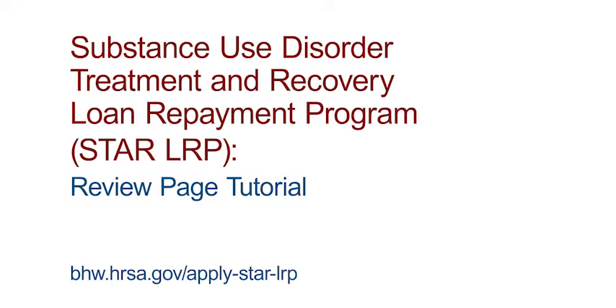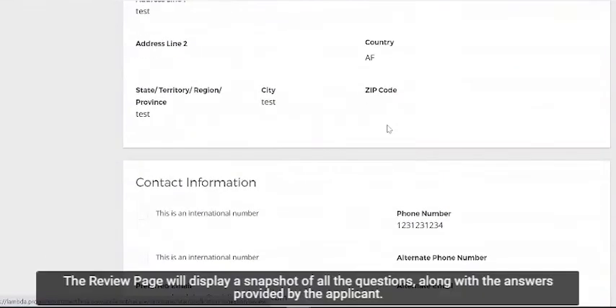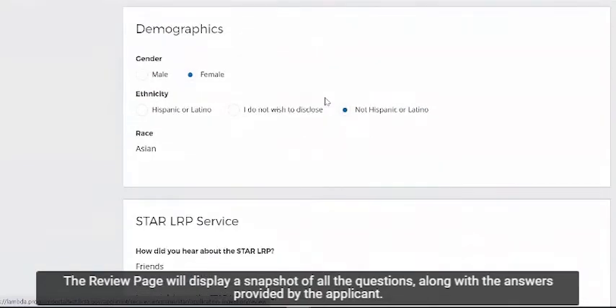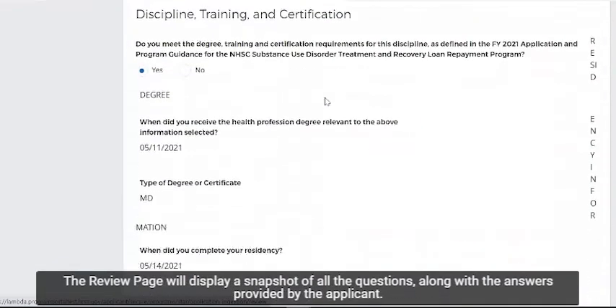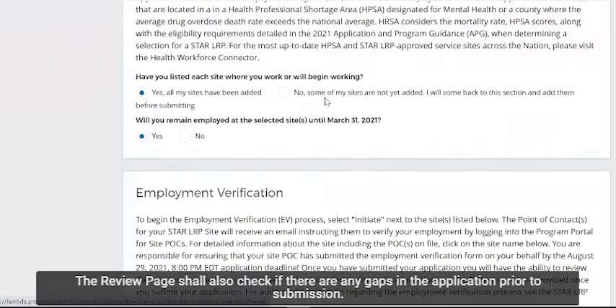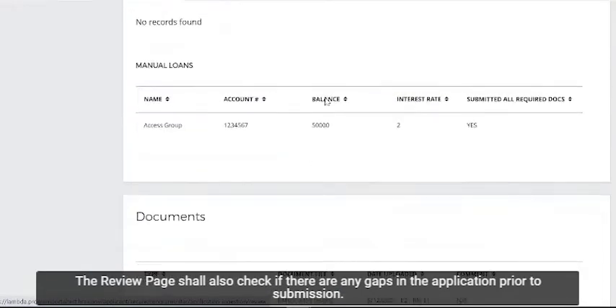Welcome to a tutorial on the review page. The review page will display a snapshot of all the questions along with the answers provided by the applicant. The review page shall also check if there are any gaps in the application prior to submission.